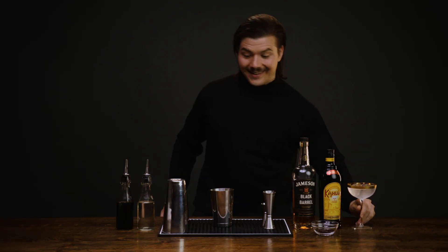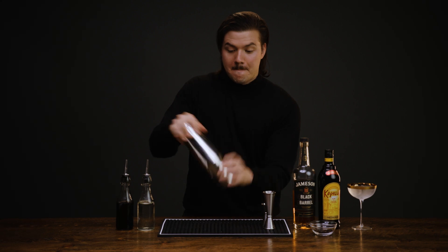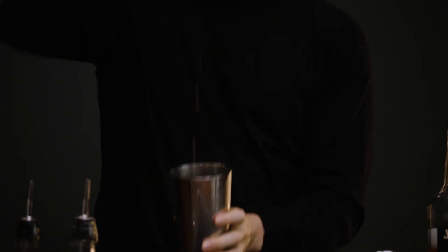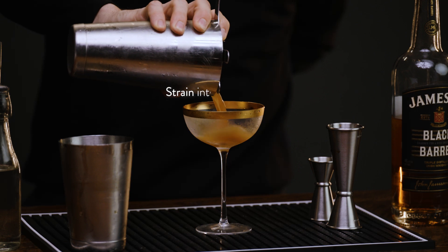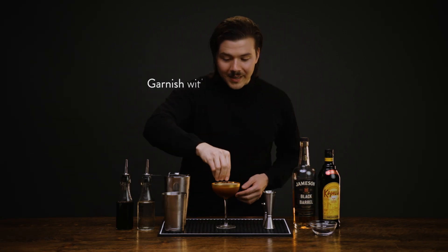I've already got my coupe chilling. Let's fill this shaker up with ice and give it a shake. Dump that ice and water out of our coupe and strain right into that coupe. And to garnish, three coffee beans.